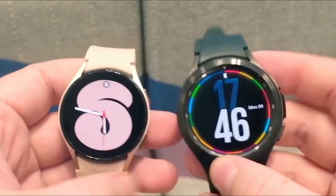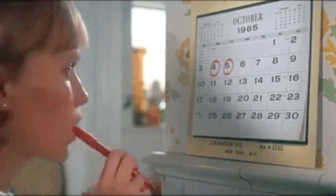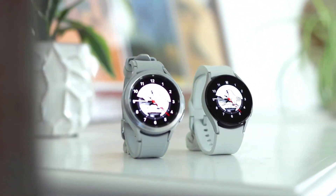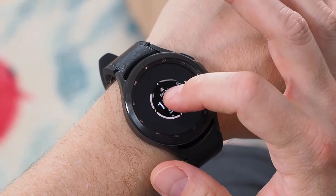Hey guys, while it hasn't been all that long since the launch of the Galaxy Watch 5, it has been a few months since the beginning of the year, which means new Galaxy Watches are on the way. According to early sources, they may be released sometime in summer. And regarding the Galaxy Watch 6, there is some good news surfacing on the internet.